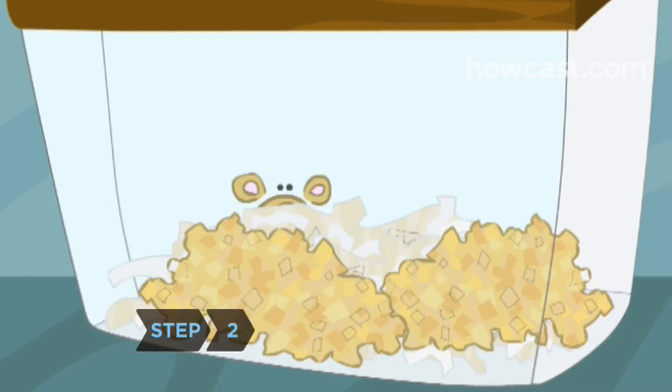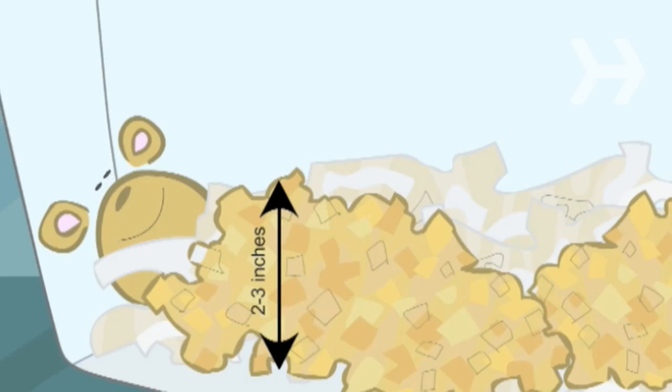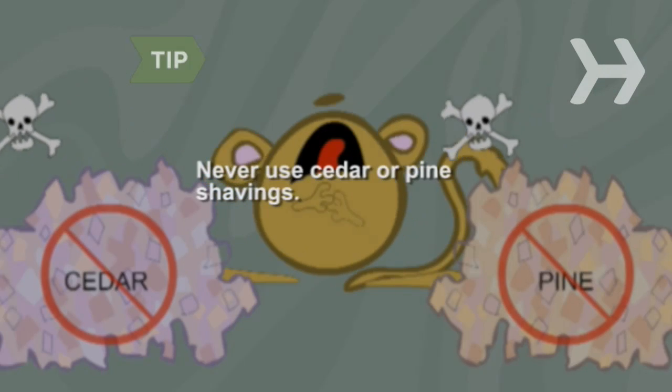Step 2. Line your gerbil's cage with bedding. Hay, aspen shavings or recycled shredded paper are best. Gerbils love to dig and burrow, so make their bedding several inches deep. Never line your gerbil's cage with cedar or pine shavings. These contain chemicals that could harm your pet.